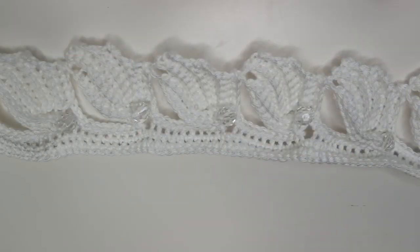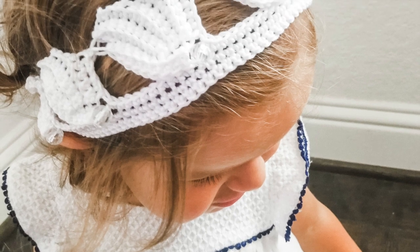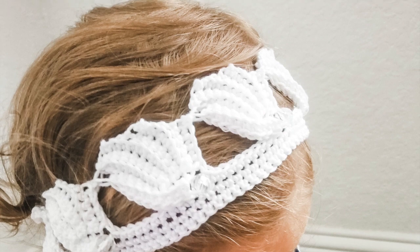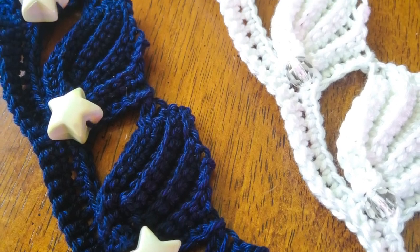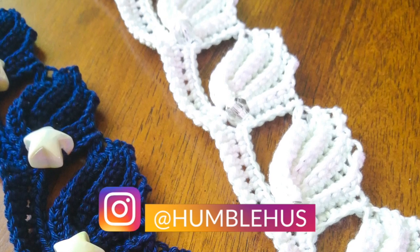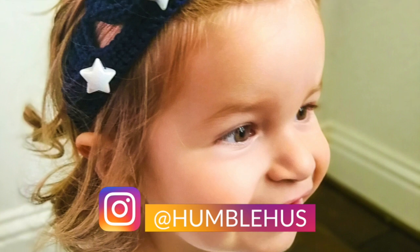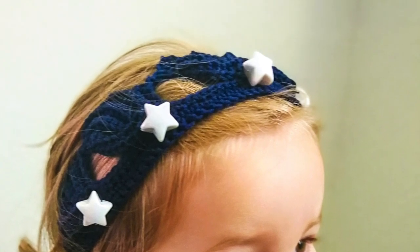You are done with your beautiful headband — you should be very proud of yourself! Thank you for being here and trying this out. I hope you succeeded — I'm sure you did! Please follow me on Instagram at HumbleHus; I'd love it if you tag me with your work. See you next time — this is my channel HumbleHus, bye!